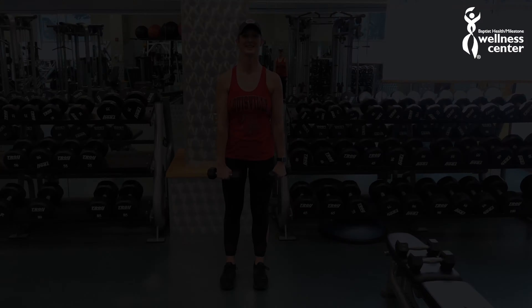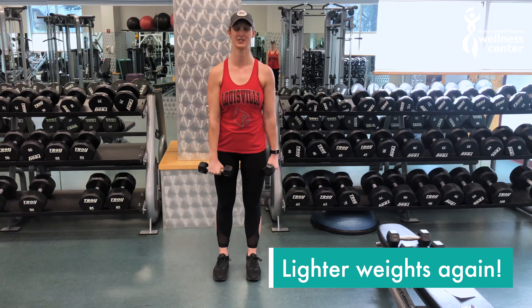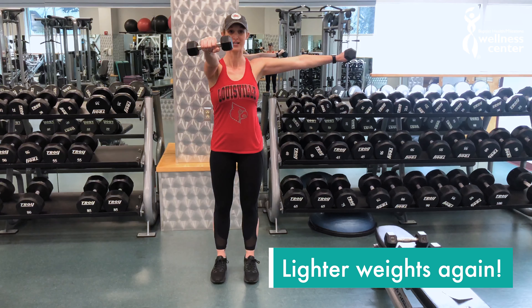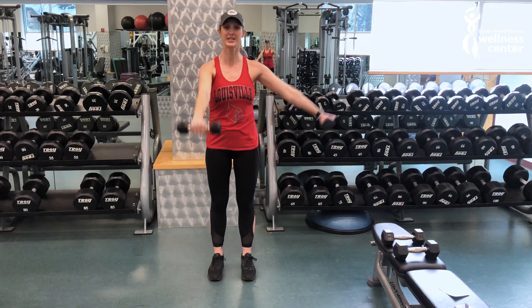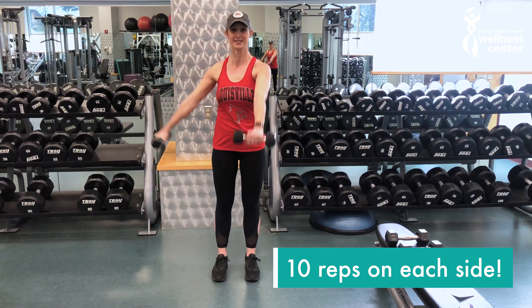This is alternating front and side raises. I'm using my lighter weights again because this is a harder one — out to the front and the side at the same time. Do ten reps this way and then ten reps this way.